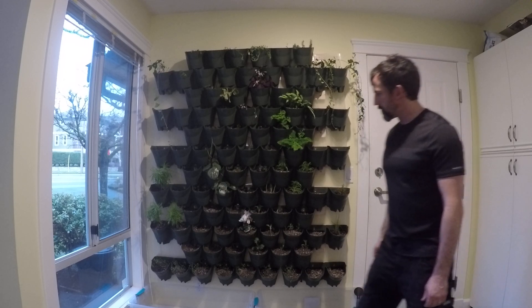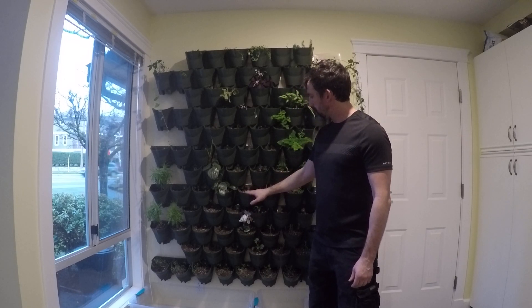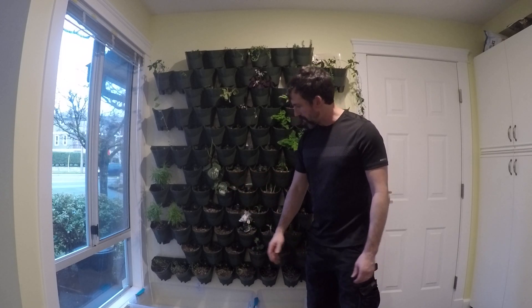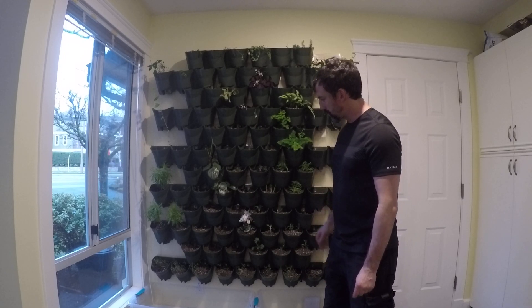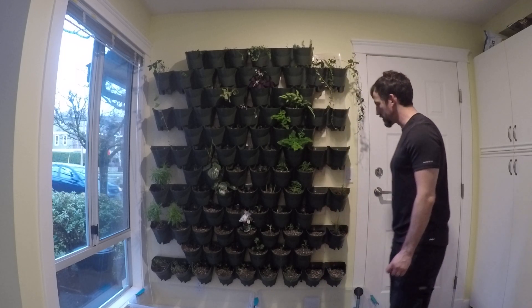One thing I found — because I was too aggressive and wanted too much dirt — is that when I first started watering, I put too much in and it would overflow and splash mud all over the ground. That's not really a design problem; I just wanted too much soil in. But the pots aren't particularly large, so I wanted to get as much in there as I could.